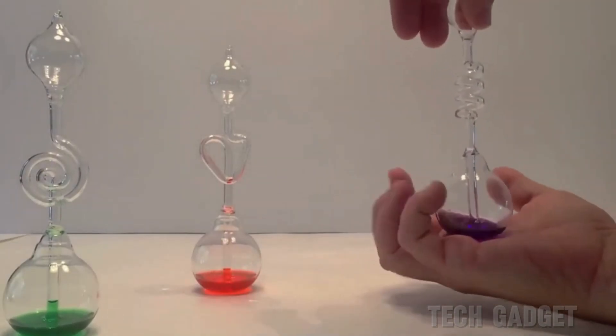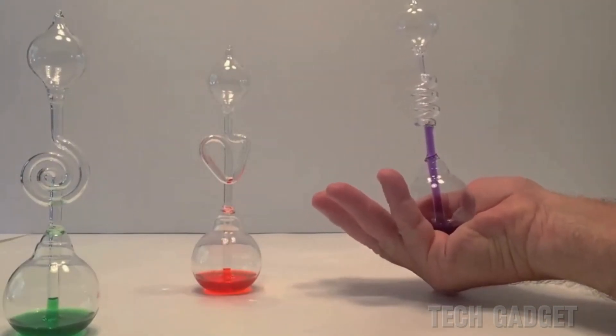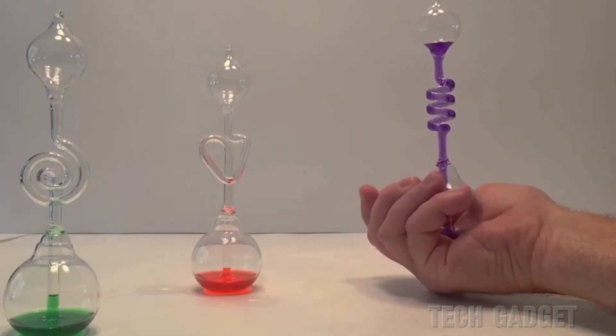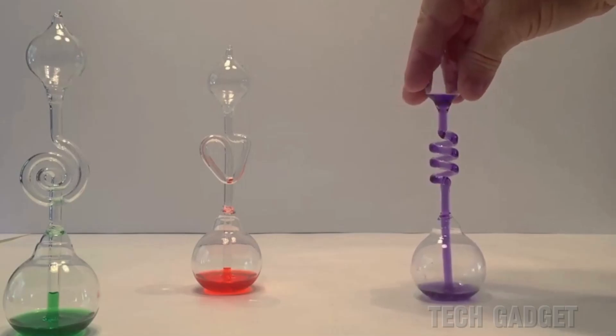The hand boiler works in a similar way, but this time the heat from your hand makes the temperature rise. As the temperature increases, the pressure also goes up, causing the liquid to move upwards. Once it cools down, the liquid will go back to the bottom.